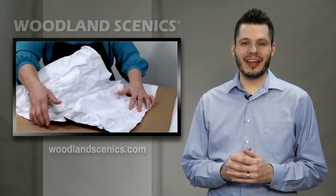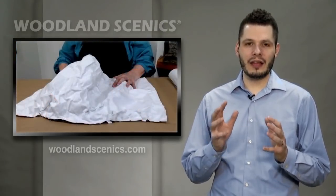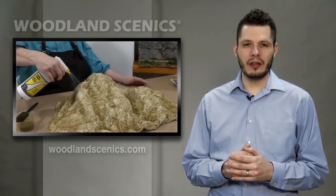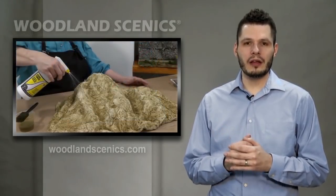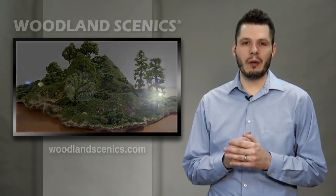Now let's take a look at another popular product, Shaper Sheet. It's an amazingly unique material that can model all different types of terrain. You simply shape and reshape it to hold any level of detail. This how-to video will give you a look at what you need to know.